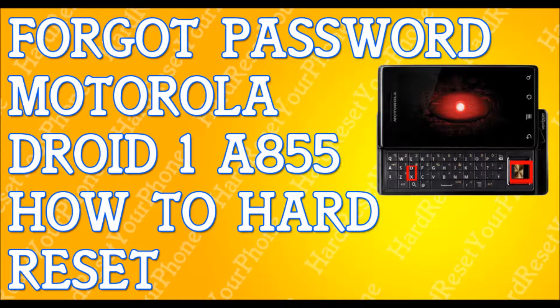It will perform the task, wipe itself clean, and give it some time — it should reset and reboot by itself. And that's it, you're done. That fast, that simple — how to hard reset your Motorola Droid 1.